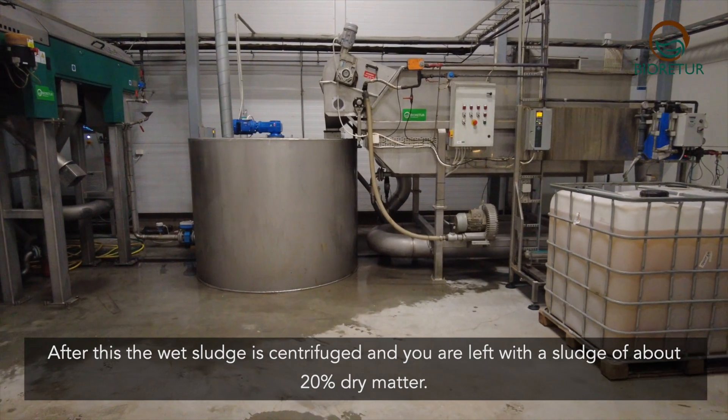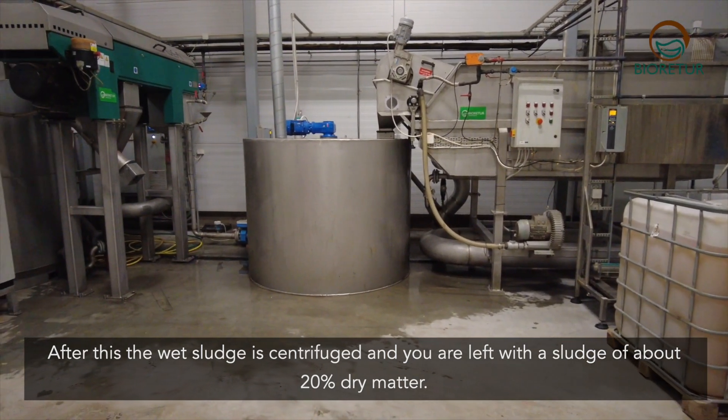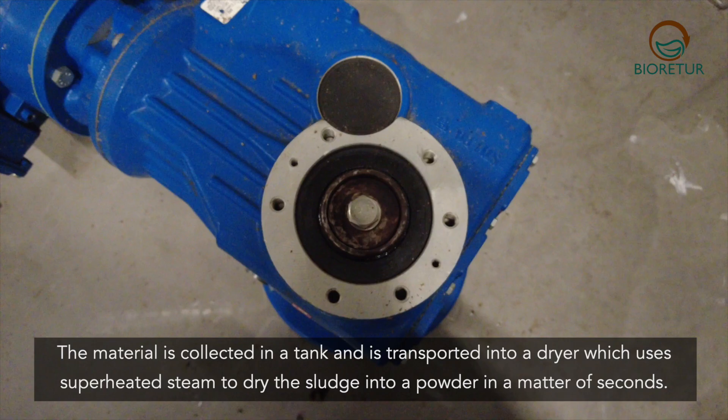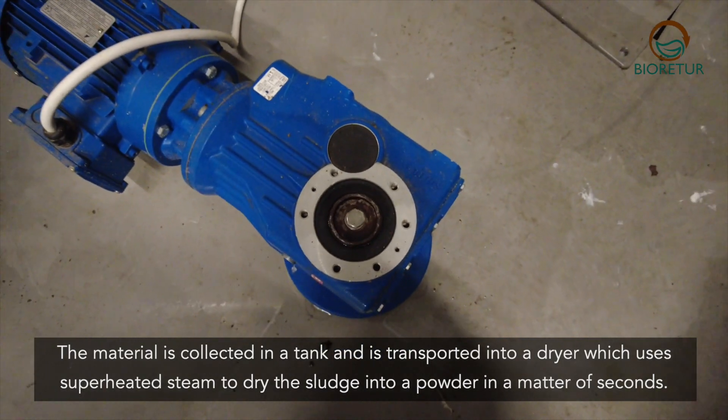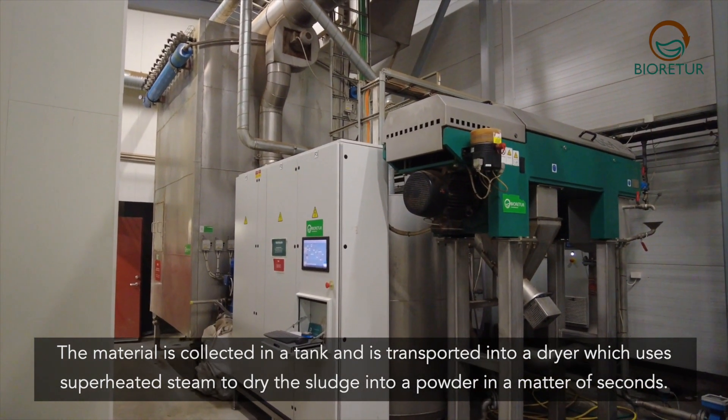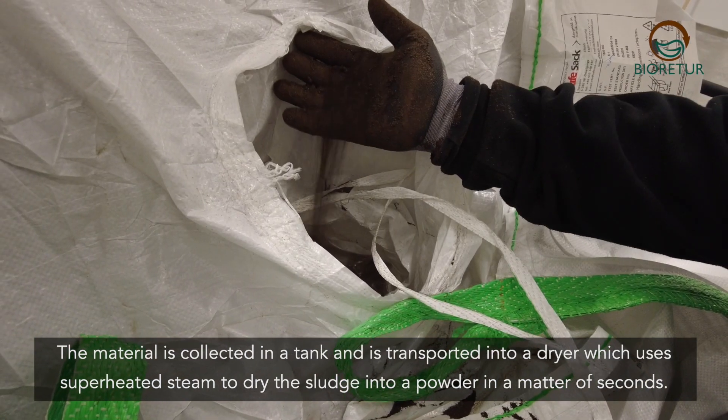After this the wet sludge is centrifuged and you are left with a sludge of about 20% dry matter. The material is collected in a tank and is transported into a dryer which uses superheated steam to dry the sludge into powder in a matter of seconds.